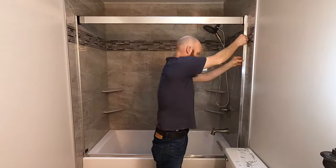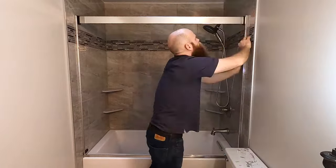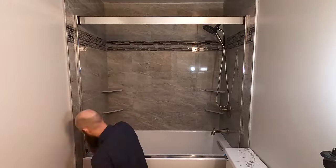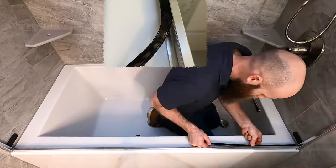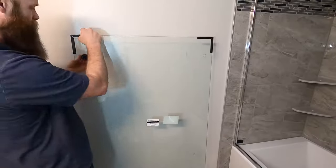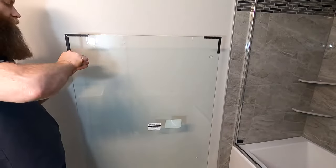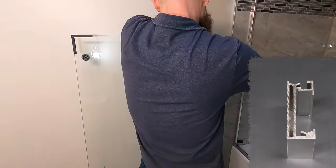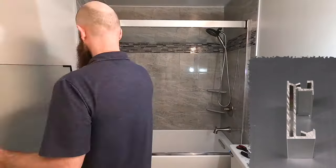Once the header is installed, I install the wall jam covers. They are installed by pushing until they click in place. Then I install the threshold seal and trim it to length. Now I'm going to install the rollers on the glass and hang the glass doors on the header. The header has two tracks, a lower and upper track.